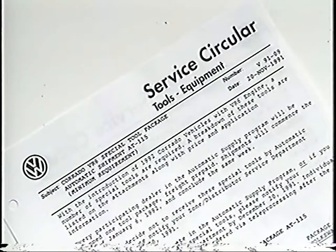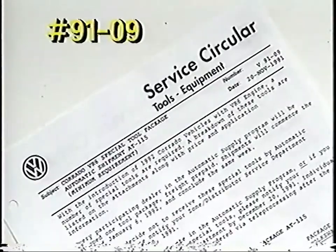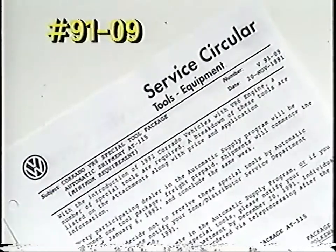For more information about this and other VR6 tools, refer to the service circular Tools and Equipment number 91-09.